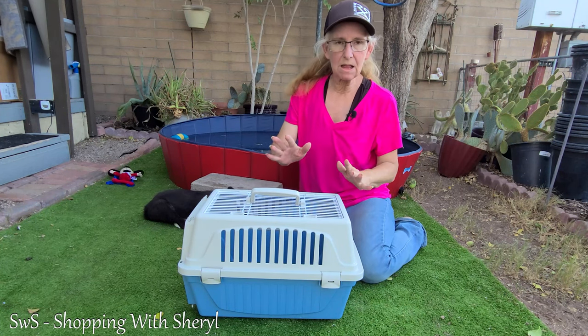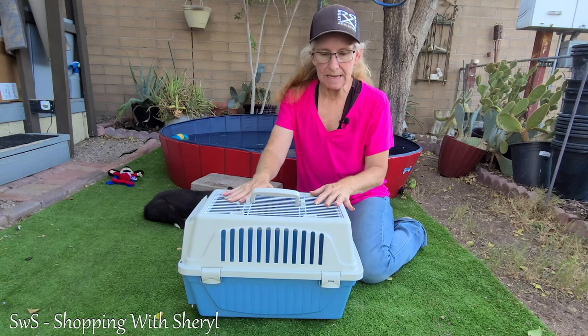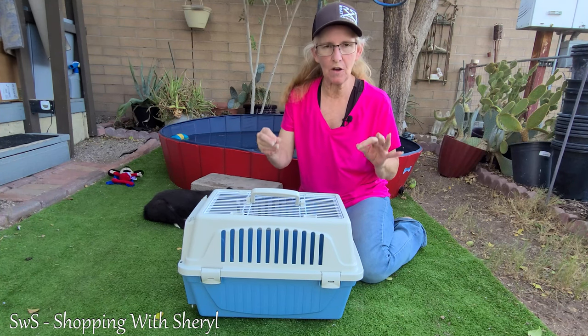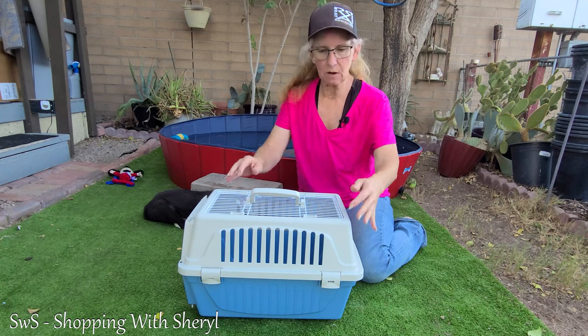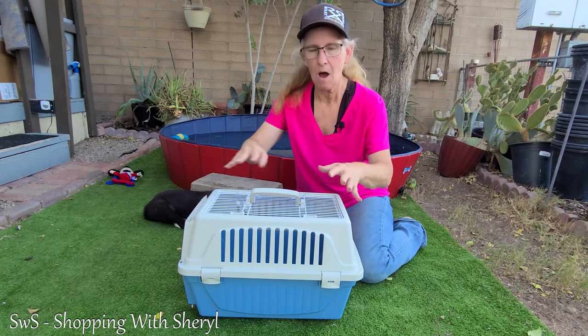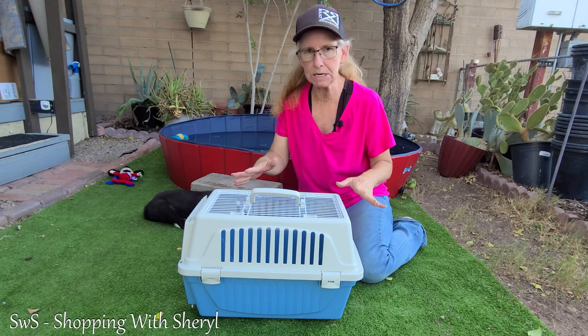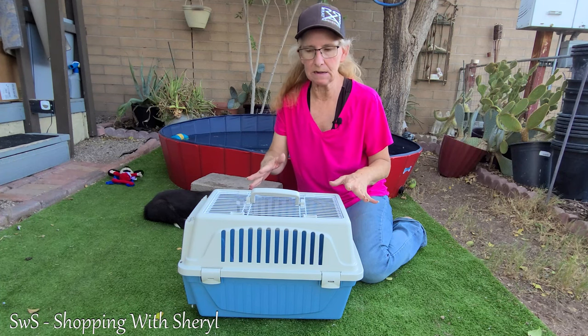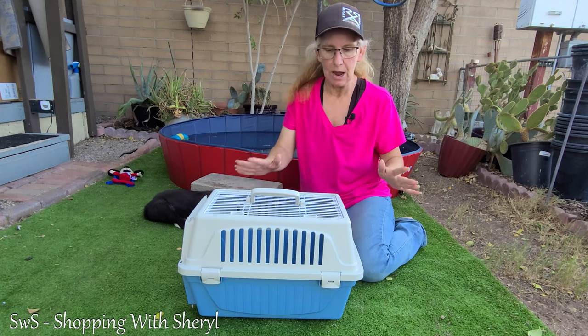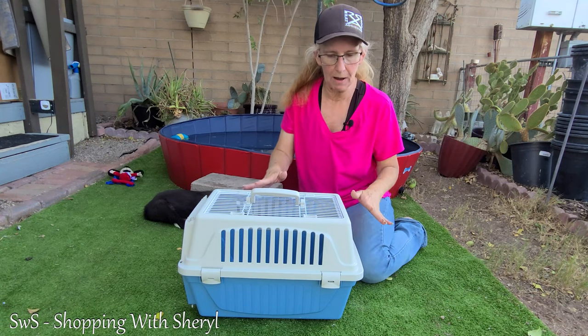Now, let me tell you what. The reason I like this one is because there's not a bunch of parts that get lost. A lot of them have the screws all across here. There's pieces that come apart and you can easily lose them. With this one, once it's together, it is together and you don't have to worry about it.